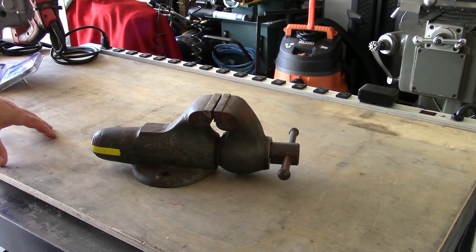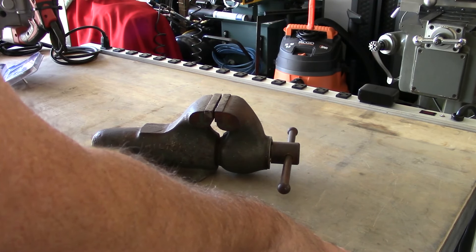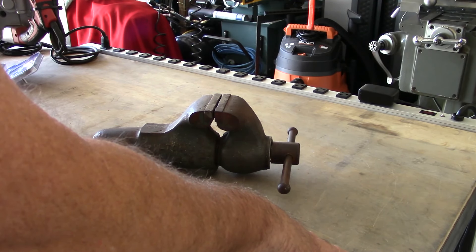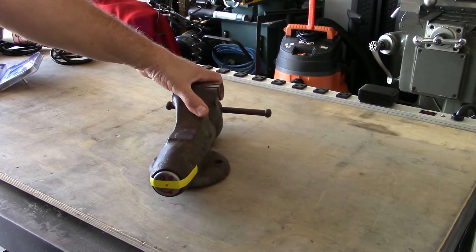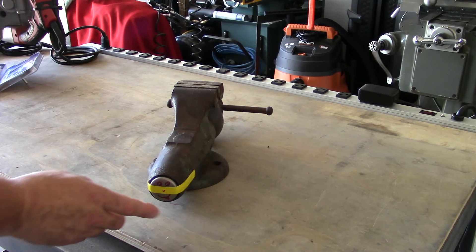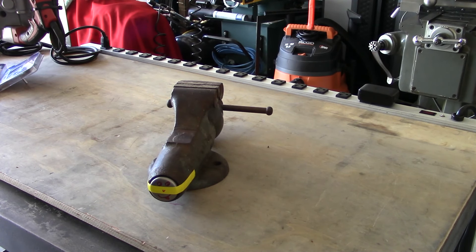Let's start this Wilton bullet vise restoration — it's really not going to need much, it's in pretty good shape. First thing I'm going to do, as you may remember from the last Wilton vise video, my friend Chuck Bomarino gave me a freeze plug for the tail cap, which was pretty considerate. So let's pop that off first, then take the front jaw out and go from there.